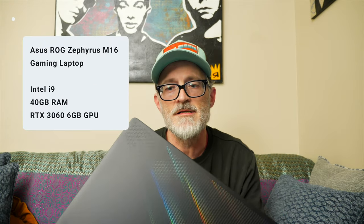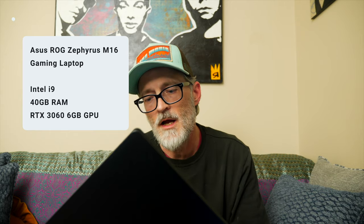This is an Asus ROG Zephyrus M16. It has an RTX 3060 video card and an i9 processor, and currently has 40 gigs of RAM in it.